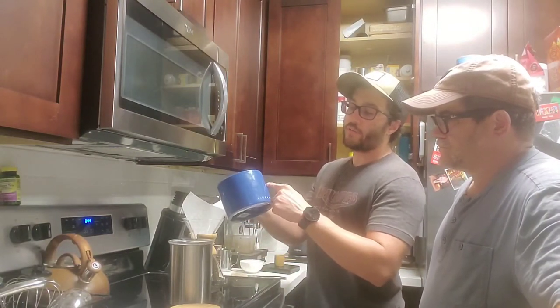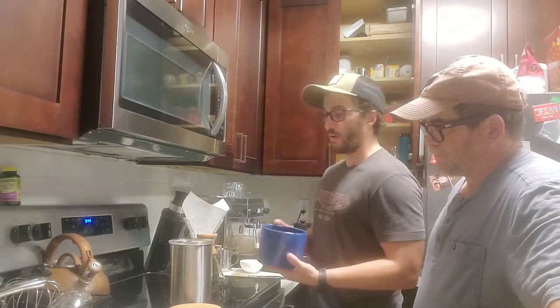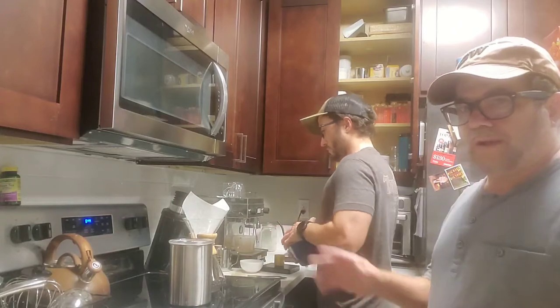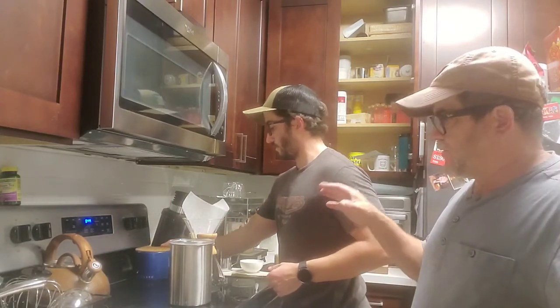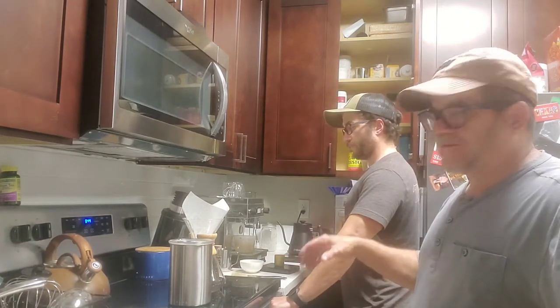What I like to do is take a dry erase marker and write the name of the coffee just for my own reference, and then you can write the date on there as well. Aaron's got quite a setup here with his coffee preparation station.